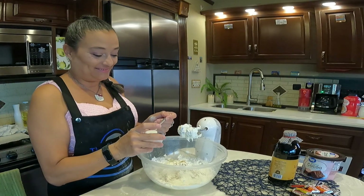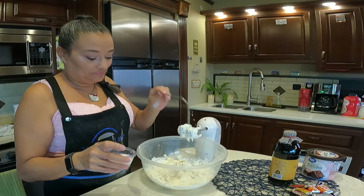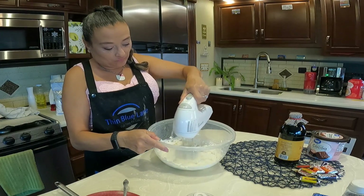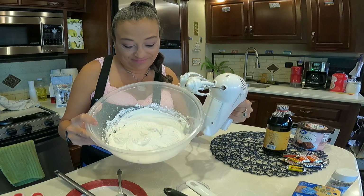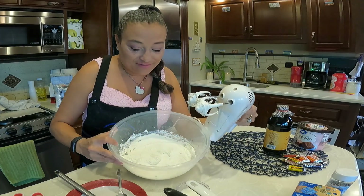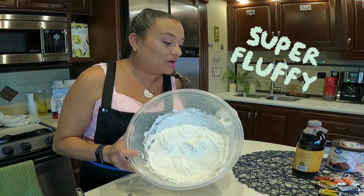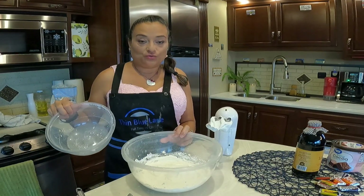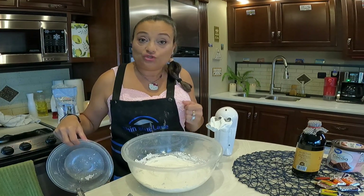I'm also going to go ahead and add my teaspoon of vanilla. This looks like a cloud, and it is just delicious. Here is the final product. I'm going to separate half of this into this bowl and do half of the buttercream in chocolate.